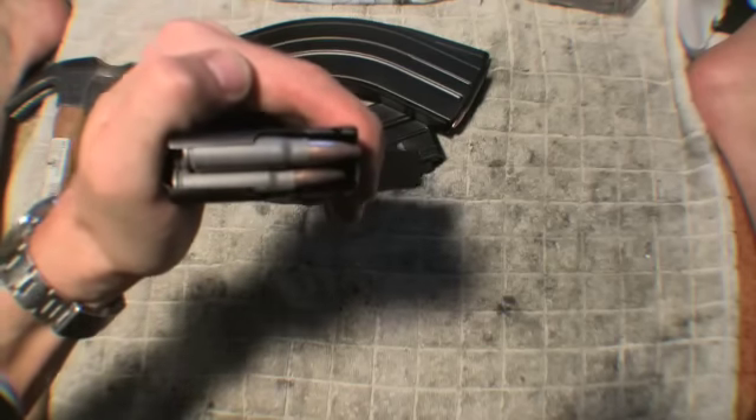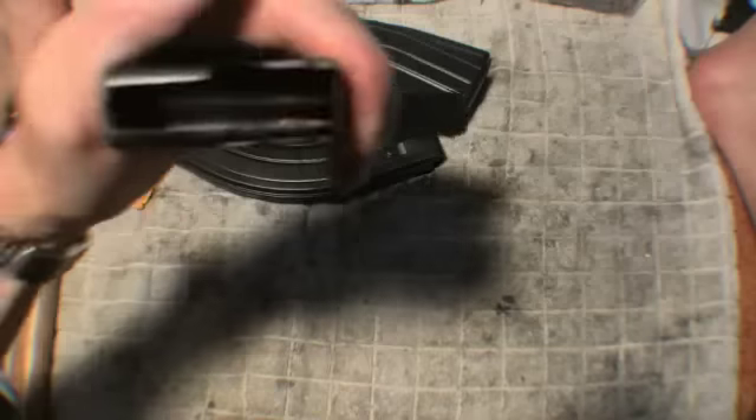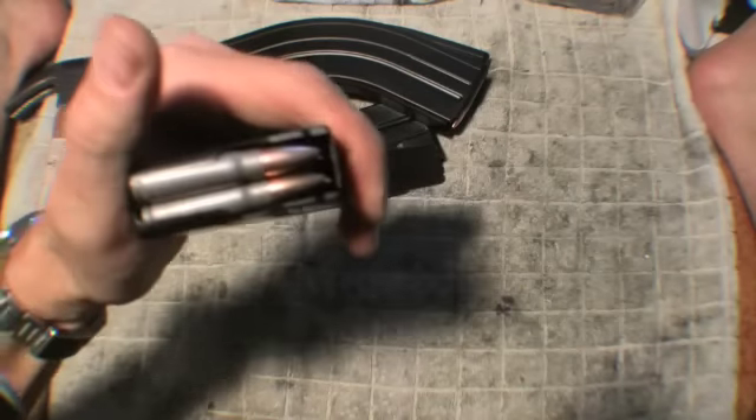Just squeeze the body with one hand and the rounds come back up. Squeeze the body with one hand — there you go.